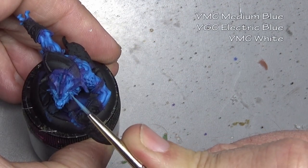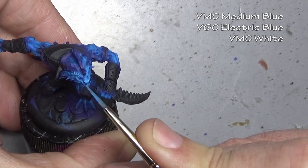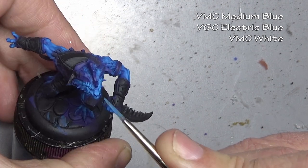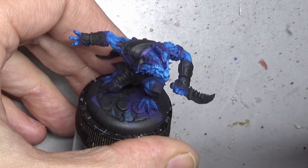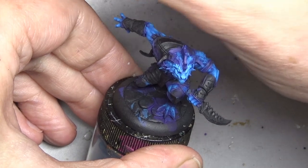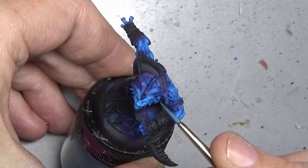Third and final highlight — mixing in some white to our previous mix. This is our edging highlight, so it usually goes on the sharp edges, but it depends on what you're painting. Obviously there are no sharp edges on skin, so we are applying this a little more heavily on the face, because it's always good to over-highlight the face slightly — it draws the viewer's eye. This is also a good color for any other little protrusions on the skin, like knuckles, elbows, and knees, and occasionally a small touch on the larger muscles.